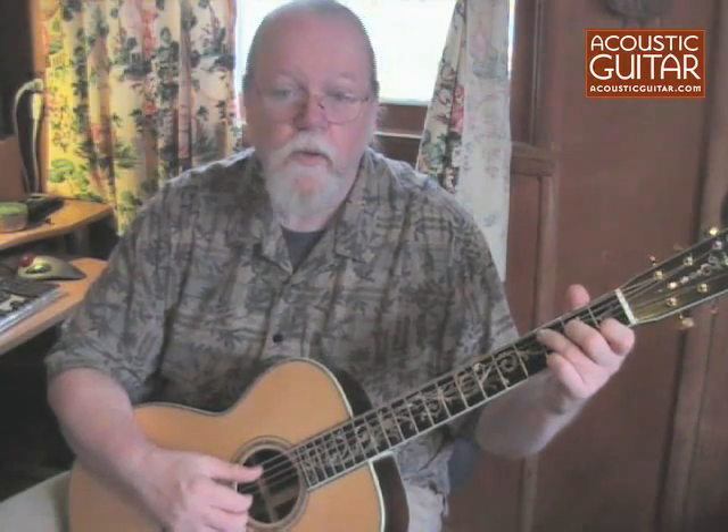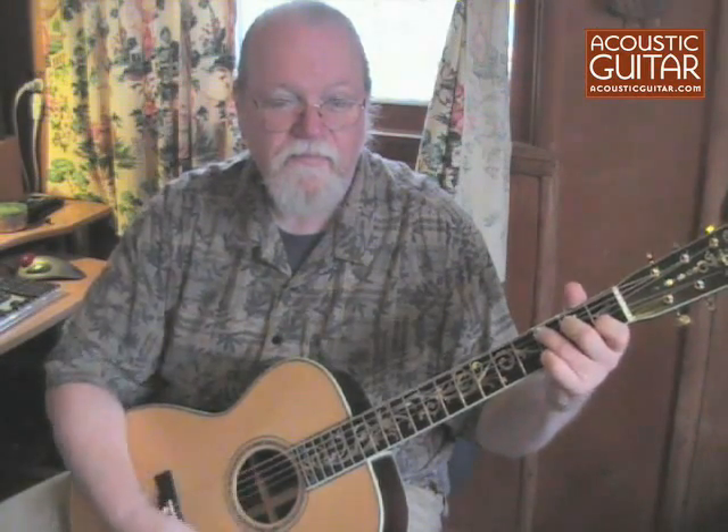You can see the sheet music that accompanies this example, and the article that goes with it, in the Acoustic Guitar 20th Anniversary Edition, or at AcousticGuitar.com online. For Acoustic Guitar, this is Orville Johnson.